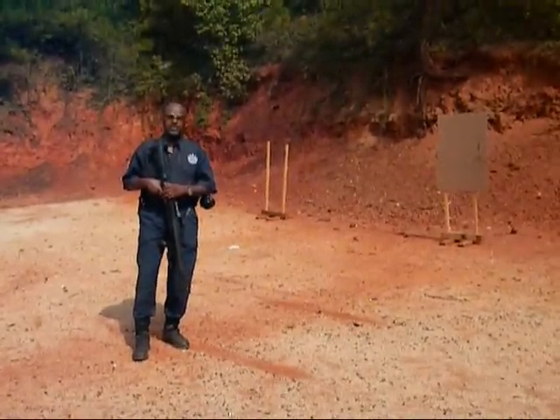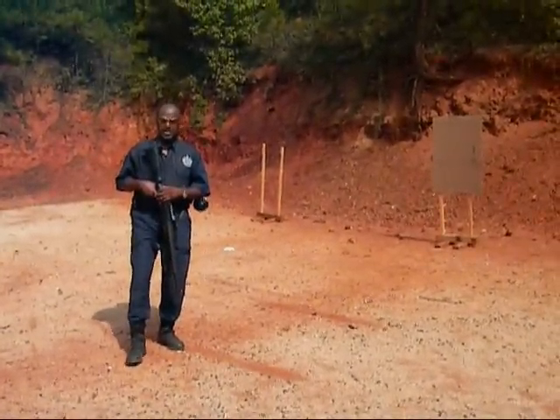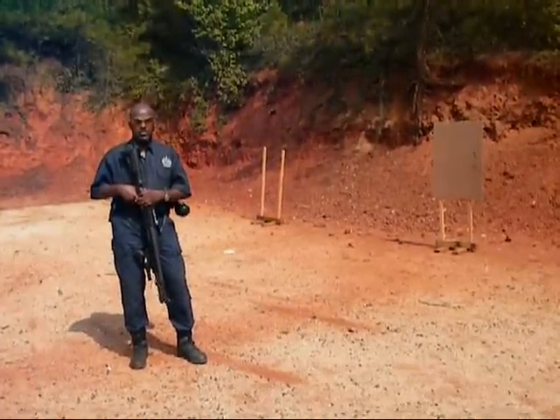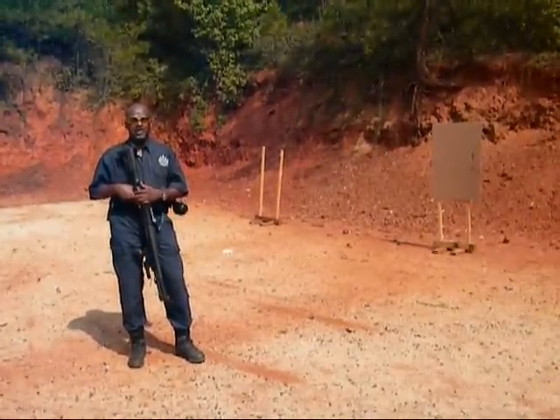Hi, this is Mark James of Panther Protection Services. A number of people have written to me and asked me, Mark, what are some of the most important considerations that you work with your students on when it comes to shooting a shotgun?